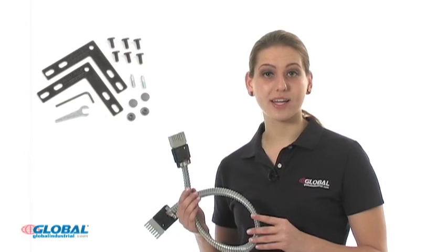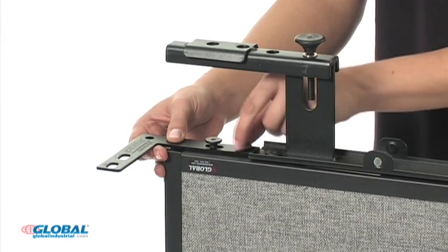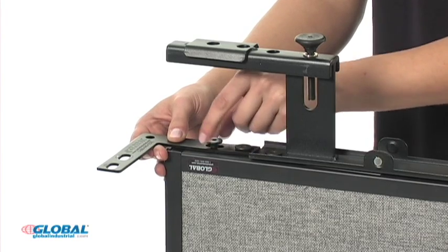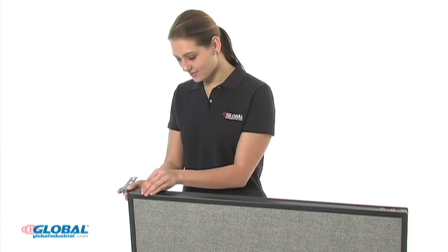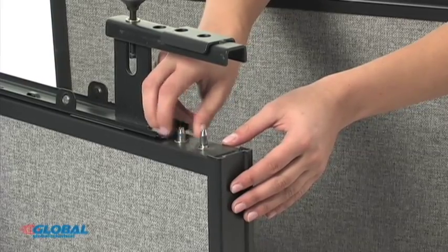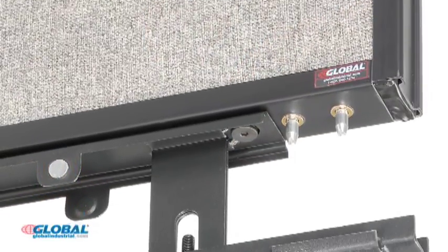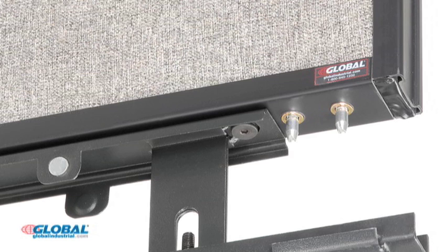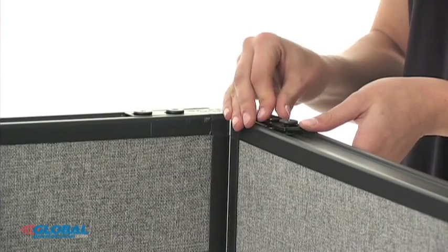For this installation, we require a 90-degree corner kit with extended corner cable. Using the included hex bolts, install a bottom corner bracket and tighten to one panel base, and loosely attach the top connector with two hex bolts to the same panel. On the second partition, insert threaded panel studs in the first two slots of the base. Next, place the partitions so that the second panel studs fit into the bottom bracket, and then loosely attach the top bracket to both partitions using hex bolts.